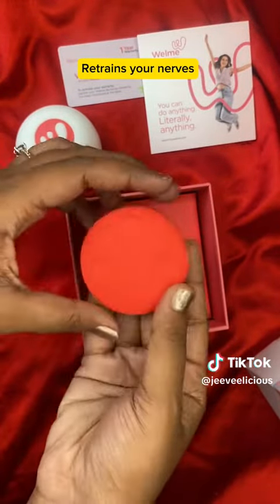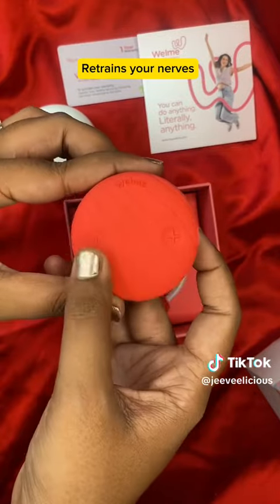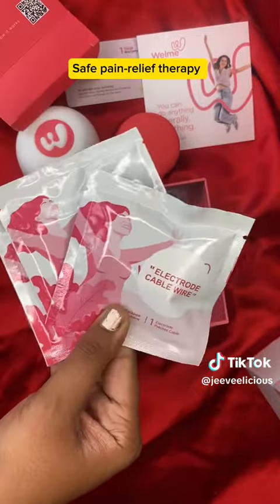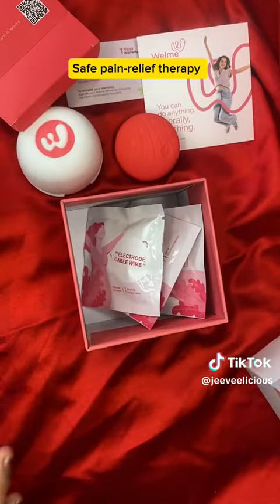In this box, you will find the stimulator box, an electrode cable wire, two electrode patches, and a charging cable.